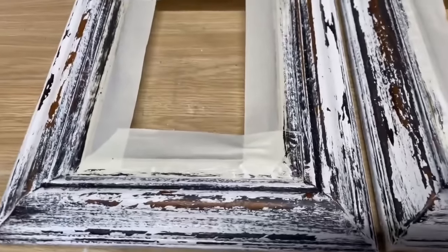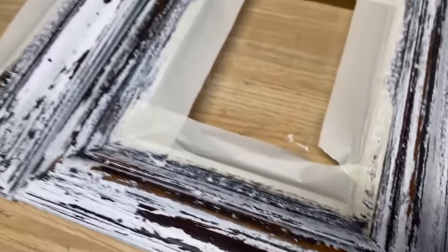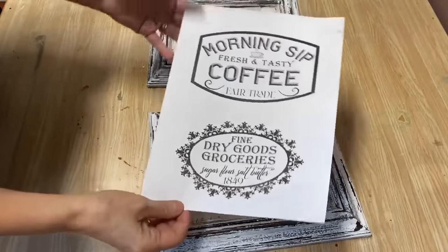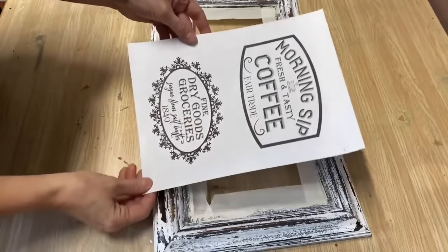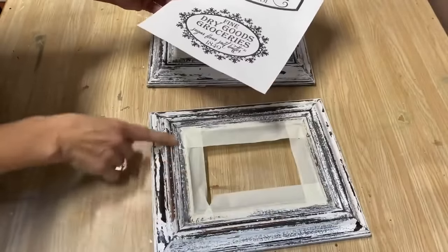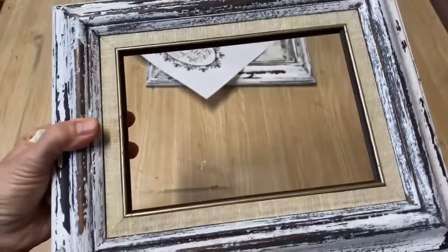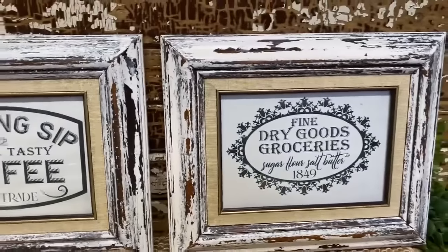If you like this kind of look you have to try this on some frames because it works fantastic — look at the chippy layered look it gives! You don't always have to do a transfer method or decoupage — you can just print off really great graphics and put them in a picture frame with glass. That's what I'm going to do with these. I designed these two graphics last week and I'm going to cut them to fit. Once I pull off the tape, I love the contrast of all the different colors — they're all done. I love them and I have a spot in my kitchen I'm going to keep these ones for myself.